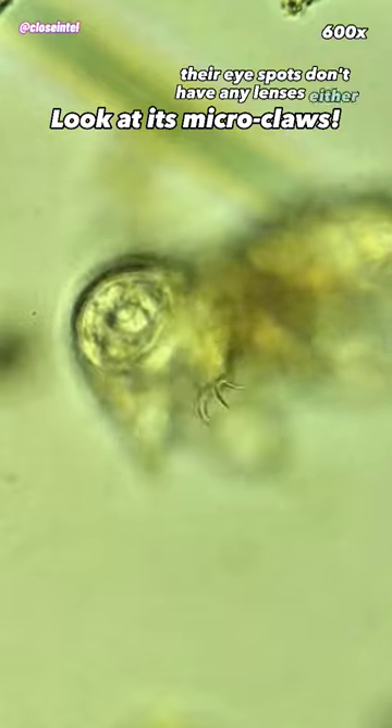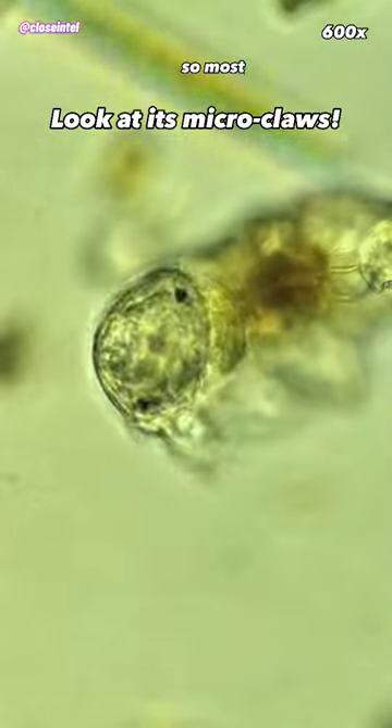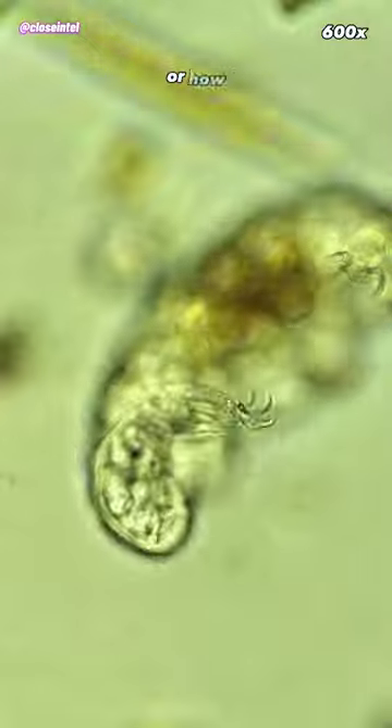Their eye spots don't have any lenses either, which also suggests that they can't form images, so most can only tell when it's darker or lighter out, or how intense the light is.